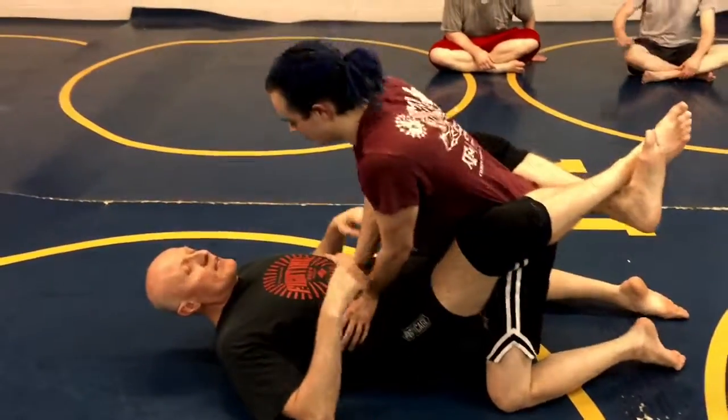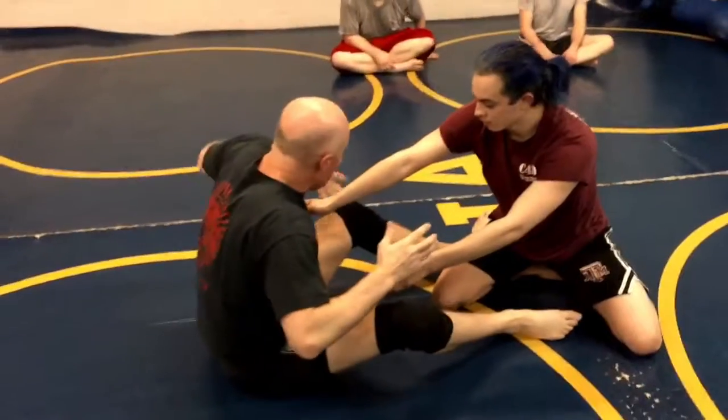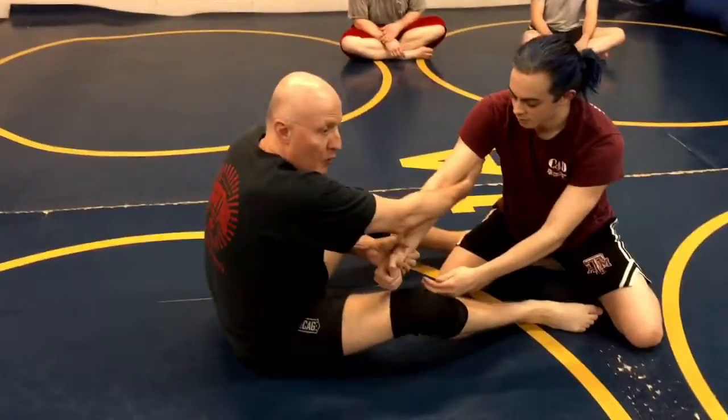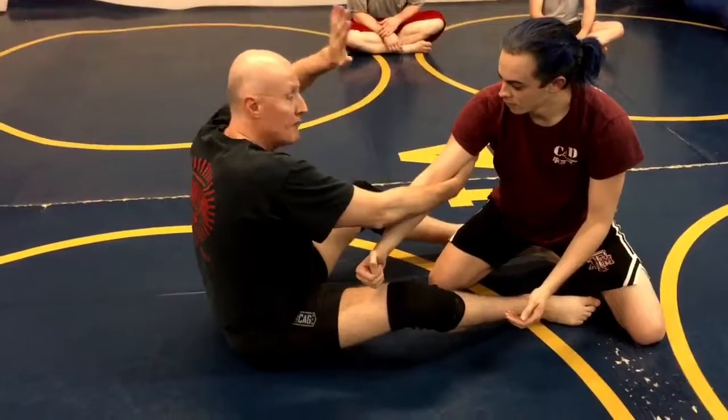Okay, so we're here, and he's backing away. He gets his posture, he opens my arm, I scoot away, and now I'm going to grab his wrist and push it, and reach for his tricep above his elbow. As I pull across here, I'm going to move my hips out to the left by putting my left hand on the mat.